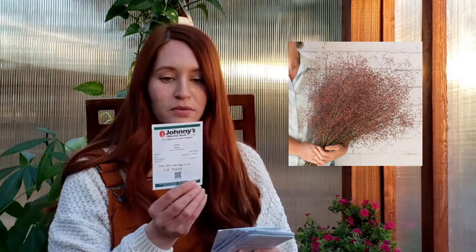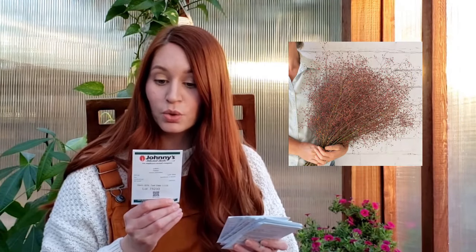This is where Johnny's gets you — they don't have photos on their packets. So I don't remember what this was, but I will pop a photo up on screen and we'll find out together what it was. It's called the Limon Jewels of Opar. And then we've got Peridot Red Helperti — again, don't quite remember, but I remember this thing was pink and pretty.